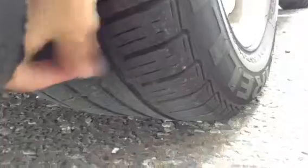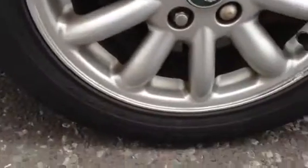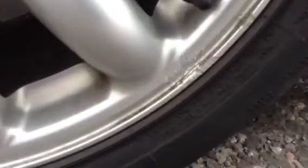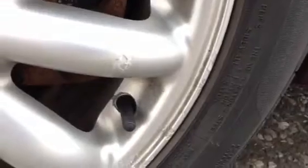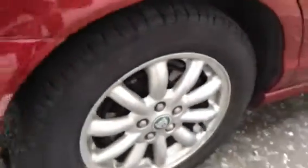The rear tyre is looking at around two to two and a half millimetres of tread, so not a great deal left there. Looking at the rear alloy, it does appear to be in generally good condition, although a little bit of paint is starting to come off and there is a small scuff — but not too bad overall.